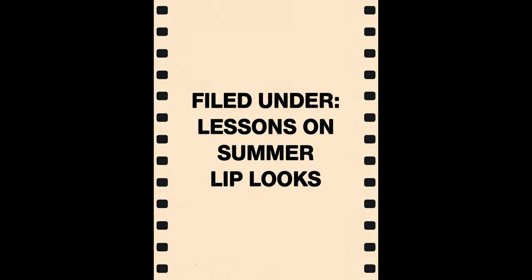My name is Nina Park. I'm a New York-based Chanel makeup artist, and today I want to show you guys some fun lip looks that are really easy to do using my new favorite Chanel products.